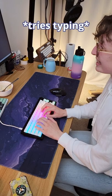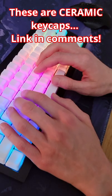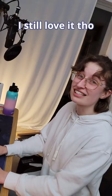Okay. Oh no. What's wrong? Is it too heavy? It's like a thumb workout. I still love it though.